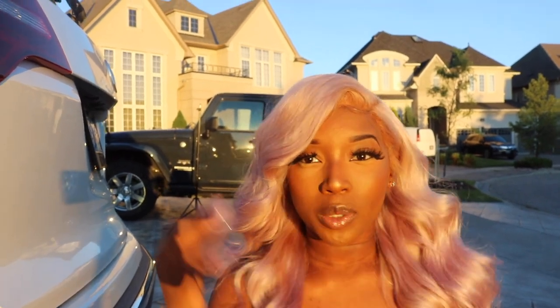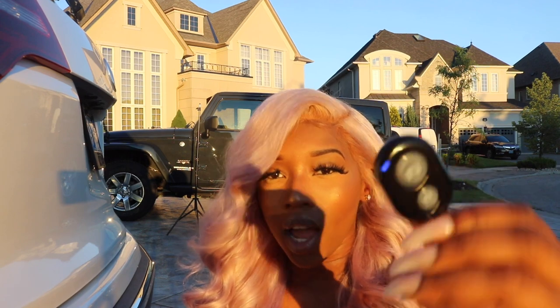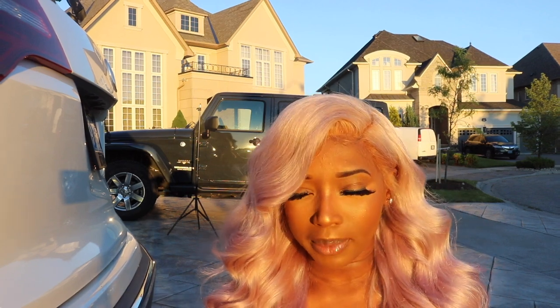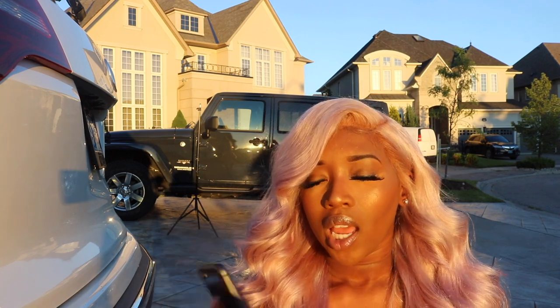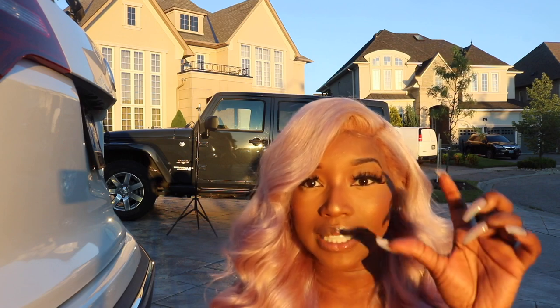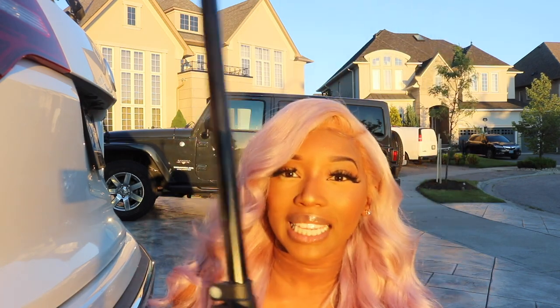Basically I use this Bluetooth remote with my phone. This is my picture-taking phone — I use the iPhone 8 Plus, sometimes my 10, but I feel like the 8 just works better. I purchased this on Amazon and it came with its own tripod, but because I use my phone vertically to take pictures, the attachment only holds it horizontally.